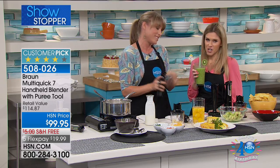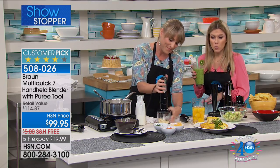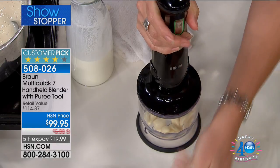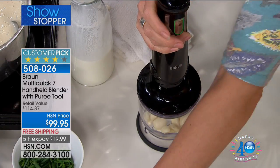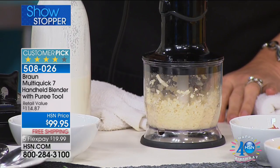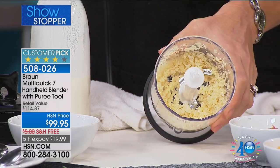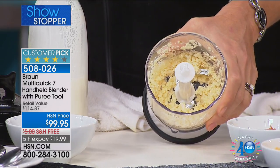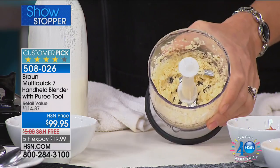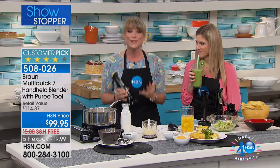The reviews speak for themselves — people love this item. Every time it's been here, it sells out. We have it back with limited quantity. It's a perfect opportunity if you've ever thought about getting a handheld blender. Look at that garlic — it's like a food processor. About three seconds to mince garlic, onions, or peppers. All the attachments come included with this.